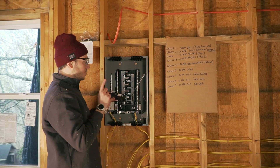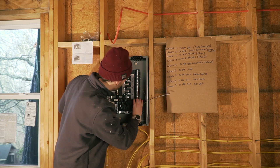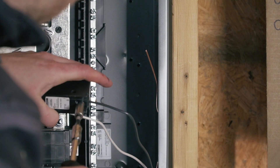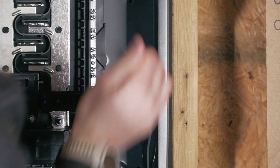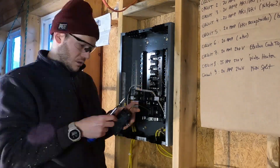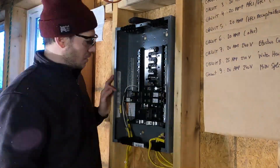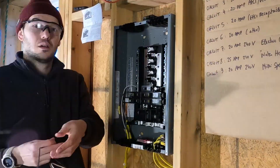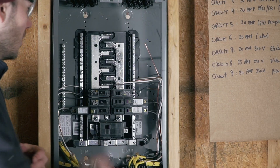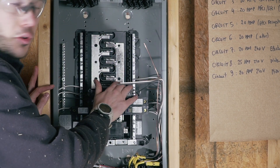Circuit number three is the kitchen. It's both arc fault and ground fault protected, so it's this guy. After that, it was a fairly repetitive process — I actually quite enjoyed installing one breaker after the other. The only thing you want to keep in mind is that you want to keep everything balanced, meaning you want to put breakers on both sides and not just put everything on the same side.